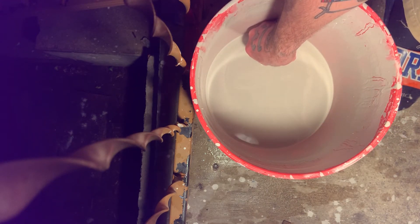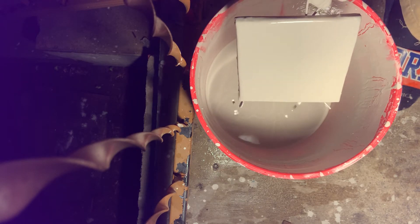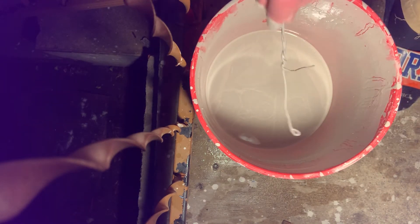I don't dip it as long this time. I just dip it in maybe for one or two seconds. Let it drip for a minute. Be very careful to keep the edges pure.